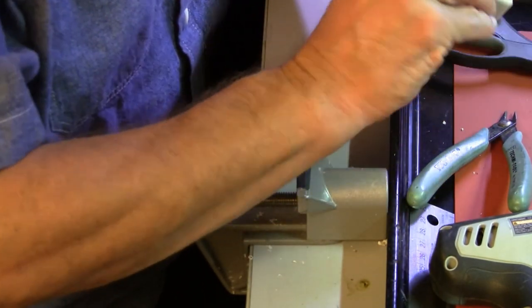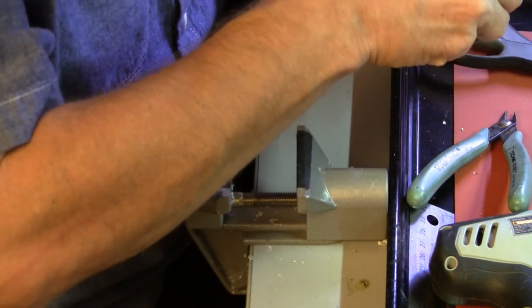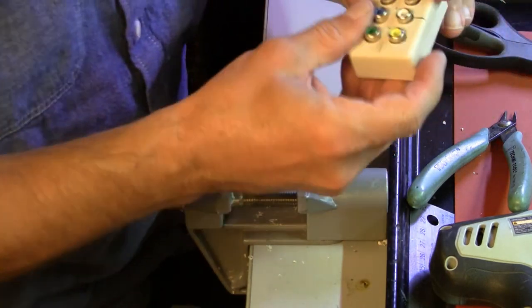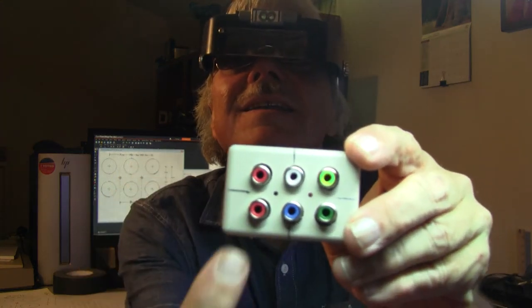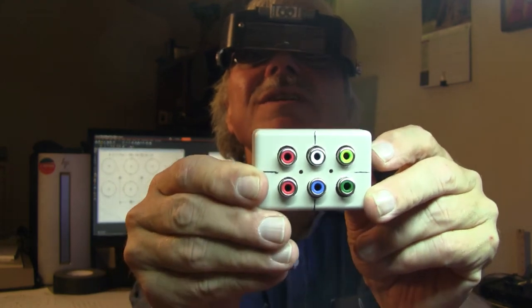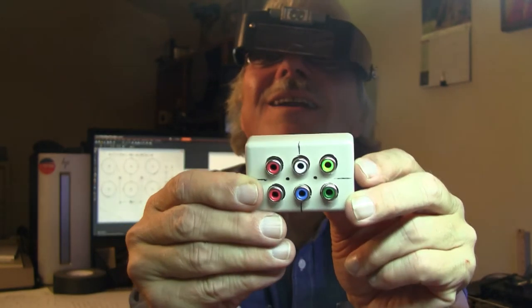It fits that way. Now, can I turn it around and fit it the other way? It will not fit the other way. That's interesting. Fortunately, the left-right center mark is just far enough off that I got lucky. If I had centered this, I don't think it would have fit.